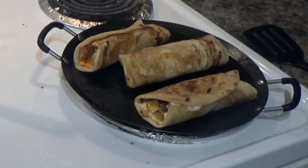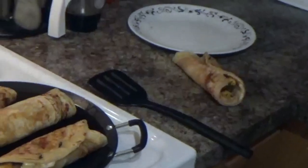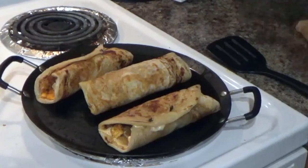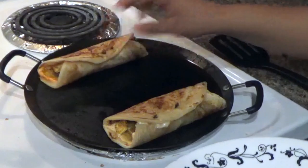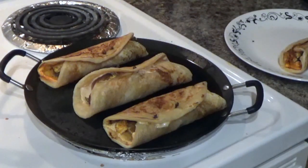I want to make a little bit of roti. I hope you like, share and subscribe. In the next vlog, until then keep on watching this beautiful channel. Bye!